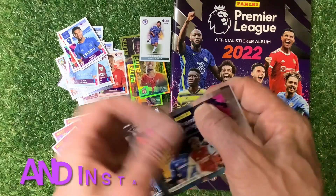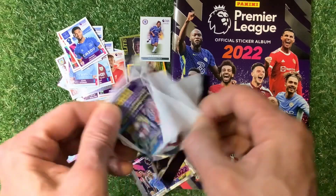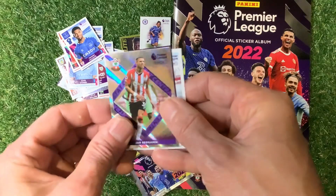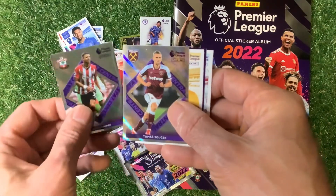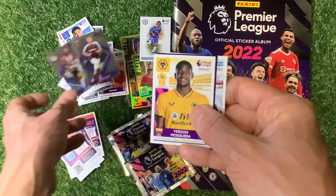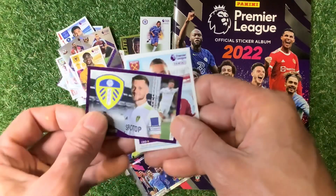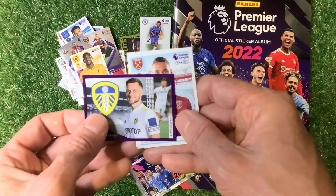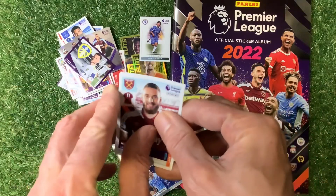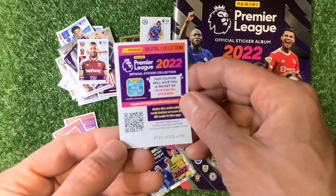So we've got three elite stickers plus the one we were sent — four elite stickers and a legend so far from these packs. We've got Benrahma, Suchek — same sticker got stuck together — Mosquera, Liam Cooper and Felix. We've got a code behind it as well — another code for your team online.